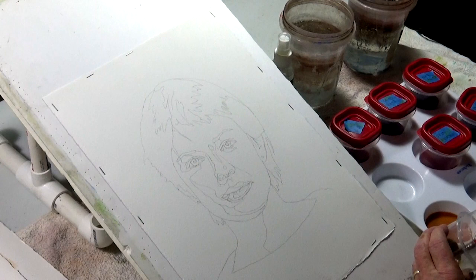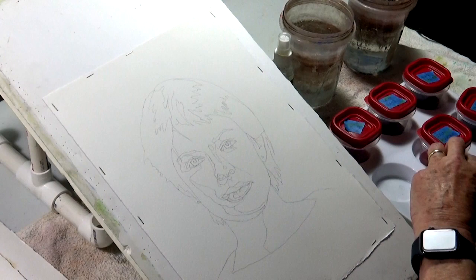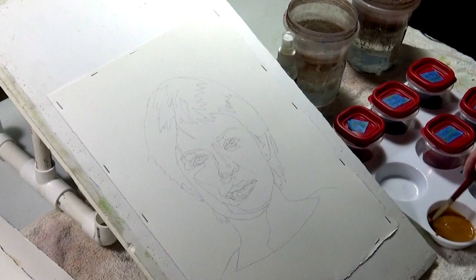It might be a little bit too dark, so I'm going to have to add some water. These mixtures of skin tone are basically yellow ochre, cerulean blue, and a little rose madder genuine.